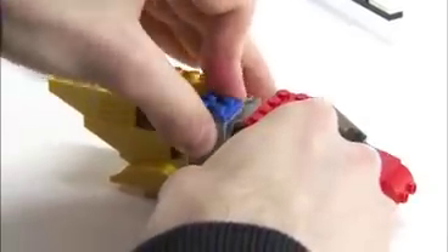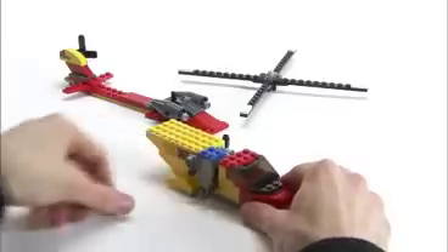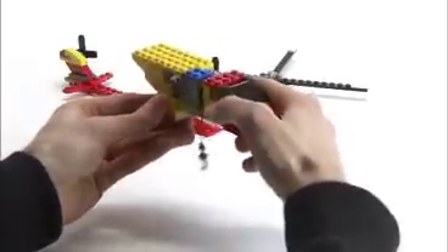We then take the winch mechanism and add it into the cabin section. At this point, make sure that the hook is free and it's able to move, and it's also wise to give it a little pull to test if it is working.